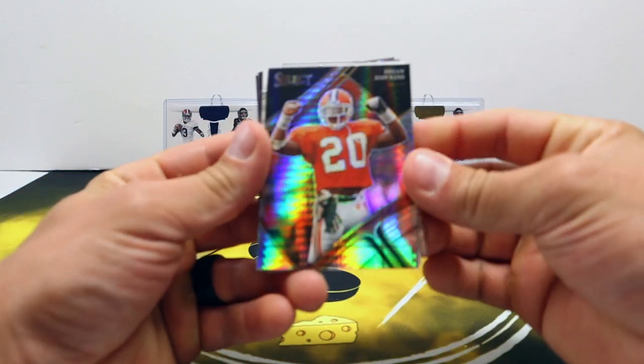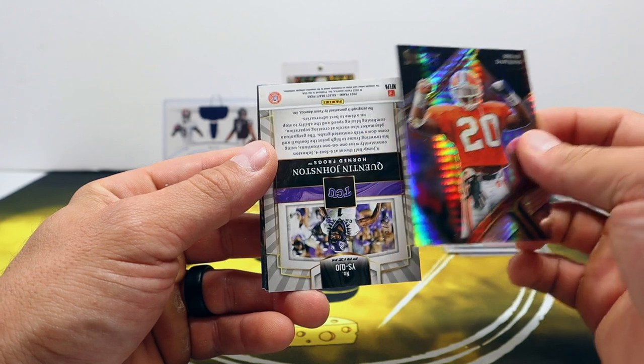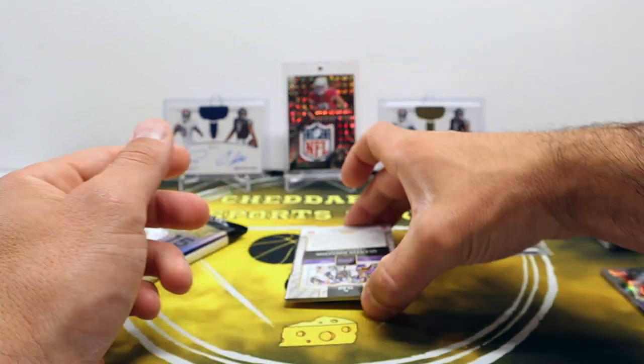Darnell Washington - the tricolors are numbered out of 199. Got Brian Dawkins Hyper as well.